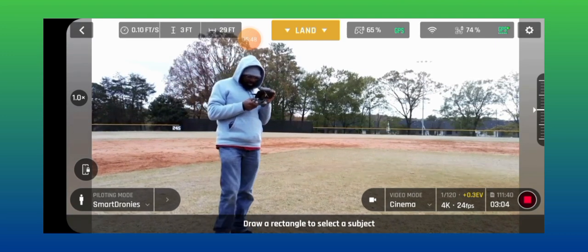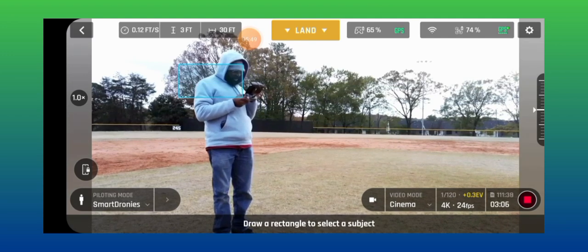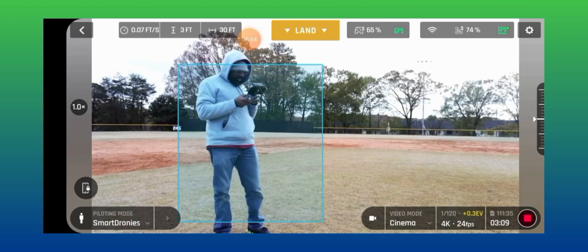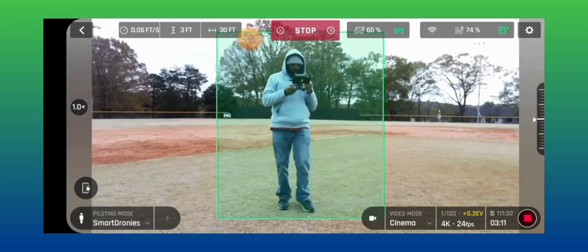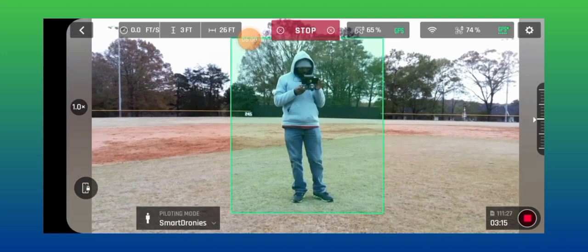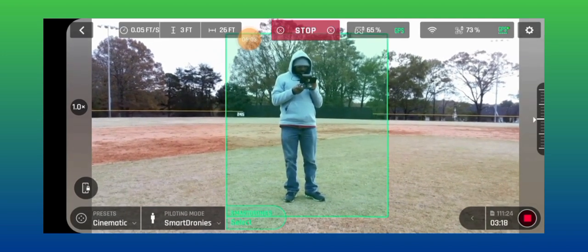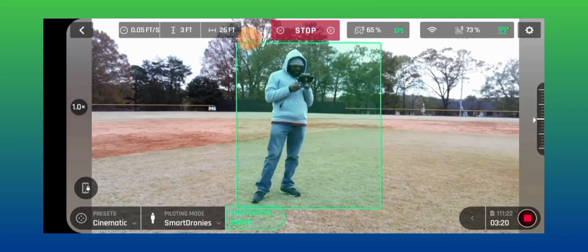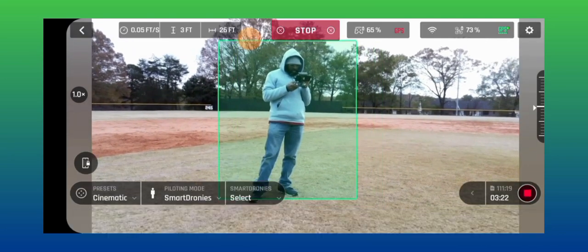I'm going to put the ND fixed on, so let's see — let me turn it over. Just got me locked in. Smart drawing. Turnable smart drawing.